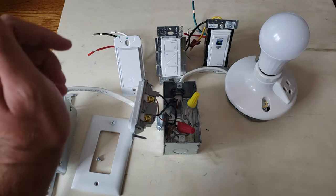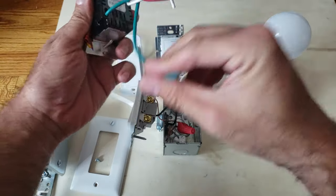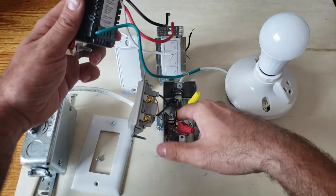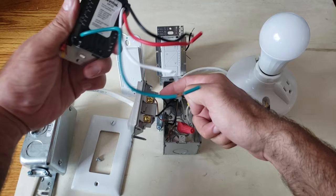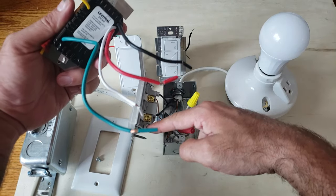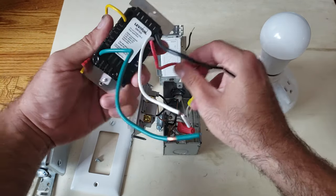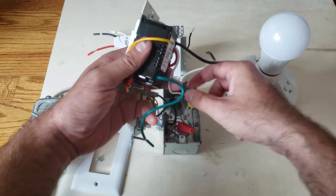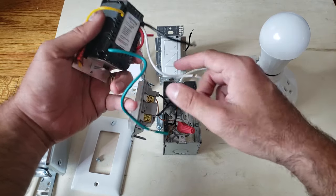On the back of this light switch we've got four wires. We've got a ground wire — this green wire — that connects to the bare copper wires. We've got the red wire, which is the load wire, that connects to the wire going to the light fixture. We've got the black wire, which is the hot wire, connecting to the incoming electricity. And we've got the neutral wire, which connects to the neutral wires in the switch box.